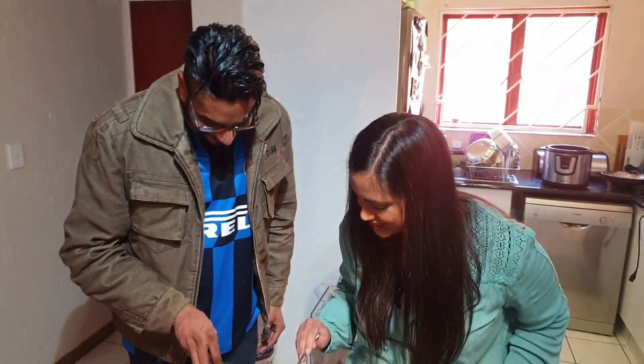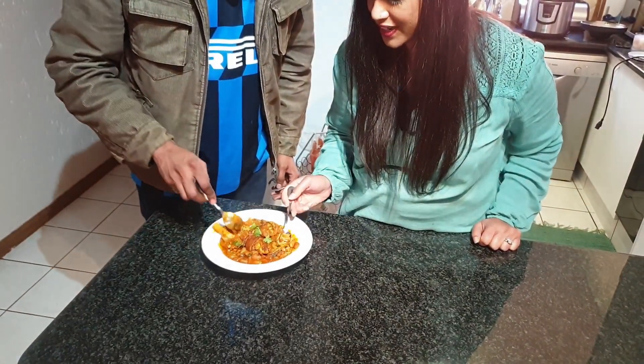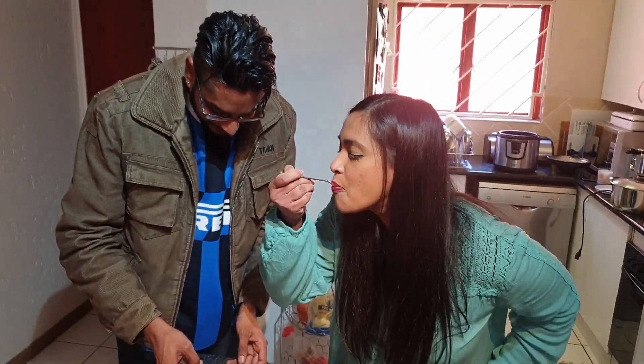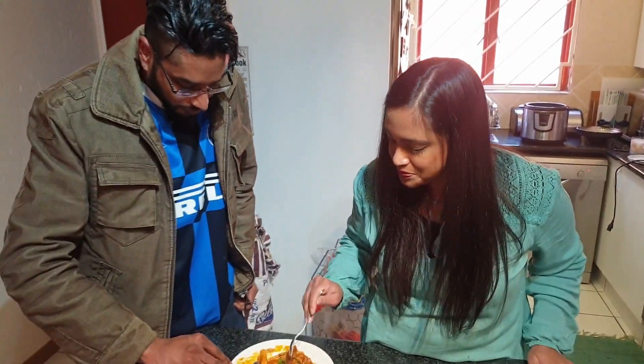Okay, it's time for the tasting. Let's add some beans and the rice first. It's very, very tasty. Beans are nice and soft and very, very delicious. And the trotters — it's like a tomato.